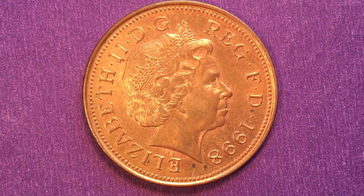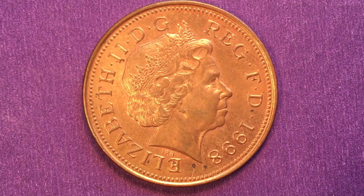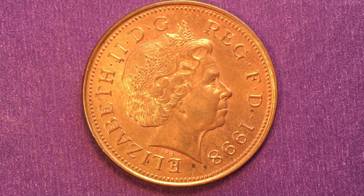On the obverse is Queen Elizabeth II facing to the right. This is the fourth portrait of Queen Elizabeth II. She was approximately 77 years old, and she is wearing the Girls of Great Britain and Ireland tiara, just like she did in the second portrait.